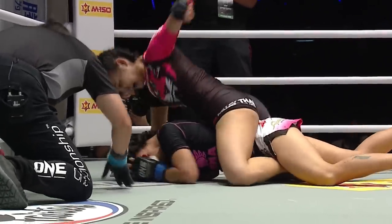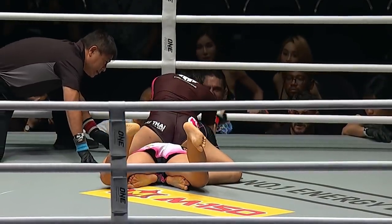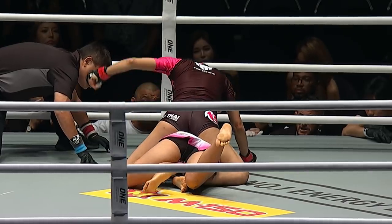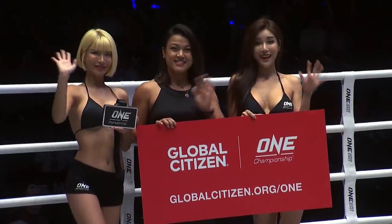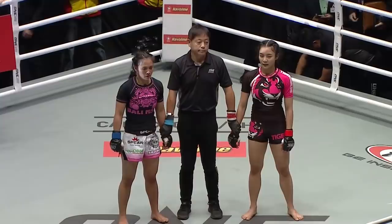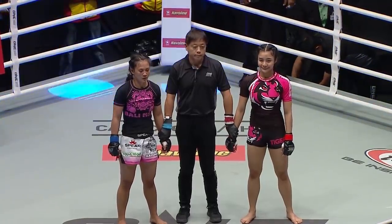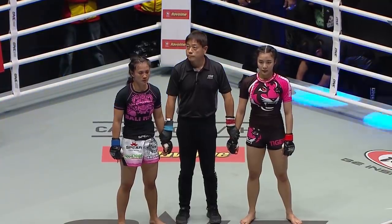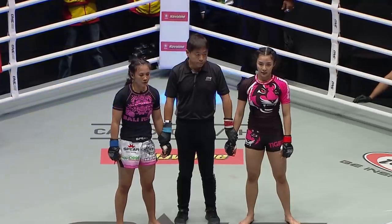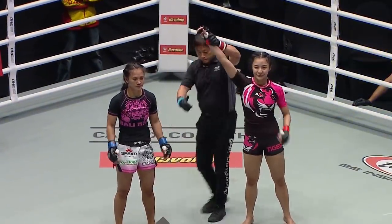A win will do that. Bringing the house down, Rika Ishige, as the massive crowd continues to fill into the mighty Impact Arena in Bangkok, Thailand. Rika flattened out and simply pounded on her until Yuji Shimada said no more. Referee Mr. Yuji Shimada has called a stop to this contest after two minutes and 48 seconds in the first round. For your winner, by way of technical knockout, Rika Ishige!